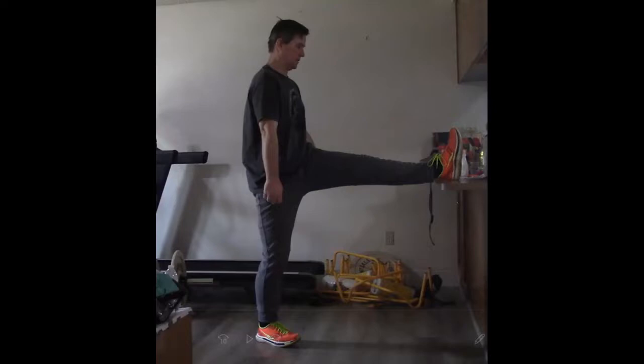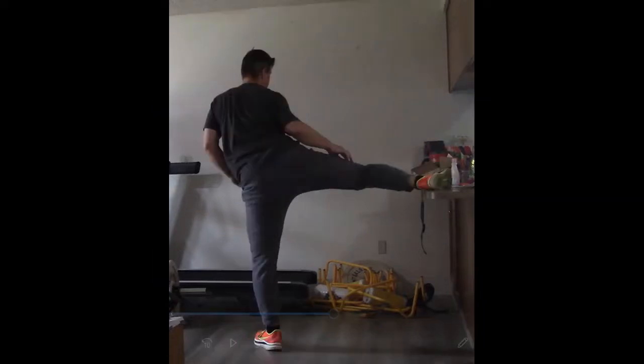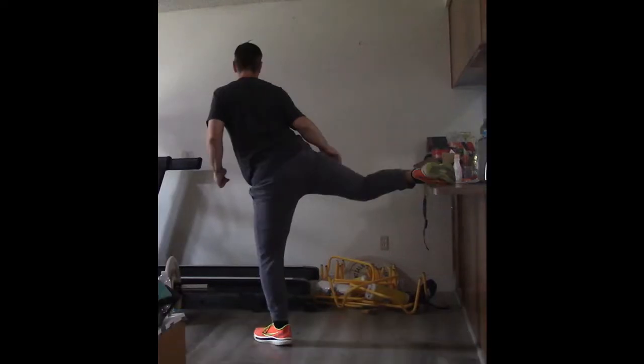Hey everybody, it's Dave Robb from Break My Legs. Today is February 3rd, 2022, and today I'm going to show you how to do parallel bar hip rotations.